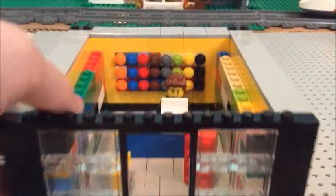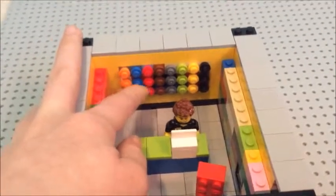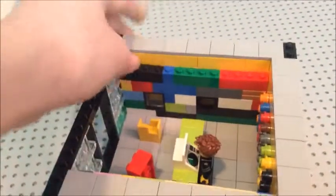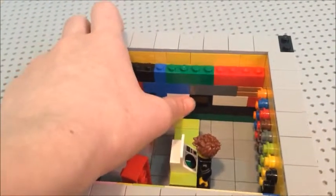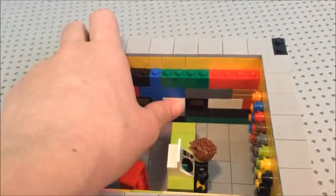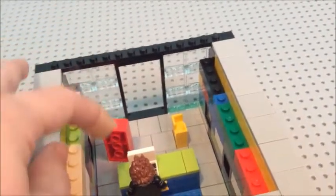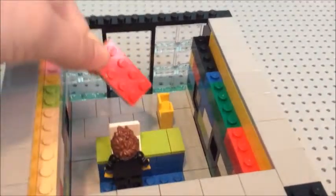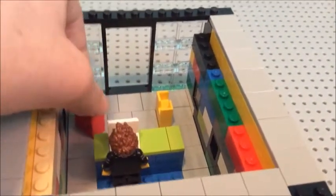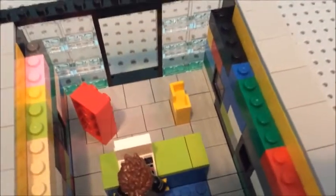So inside you have the pick-a-brick wall back here. Then you have sets lining the wall. And then you have the little display case, then a different looking window where you can put your setup and it shows it in 3D form. Then you have your big brick — it's always in the Lego stores.